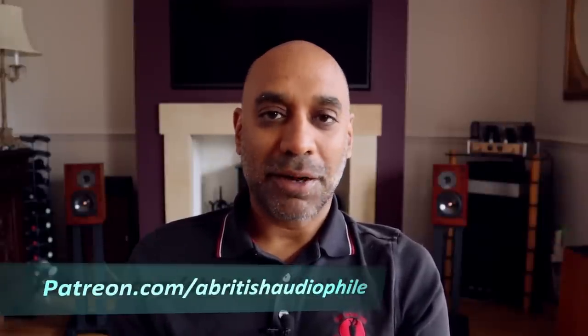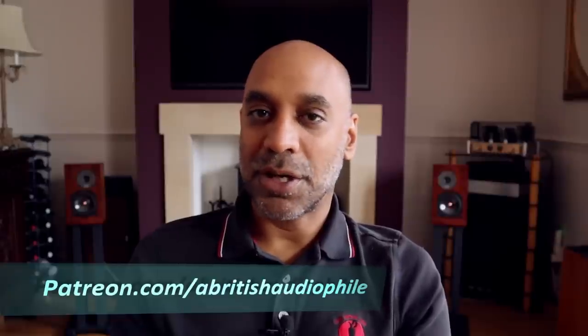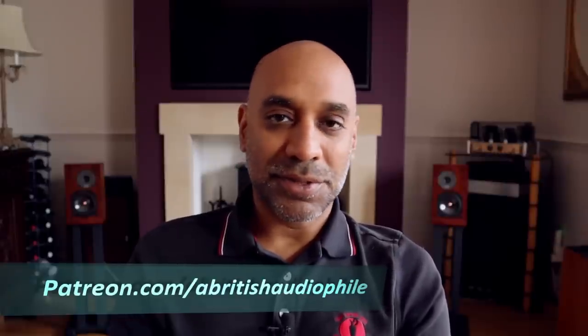So that's it from me. If you like this video please hit that like button and share it. If you haven't subscribed already please consider subscribing, and don't forget to check me out on Patreon where I have some Patreon-only videos and consultancy services. But for today, A British Audiophile signing off.